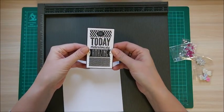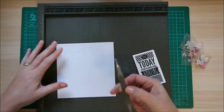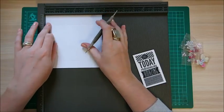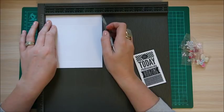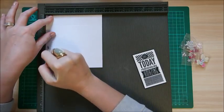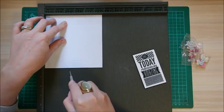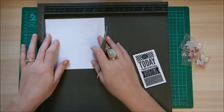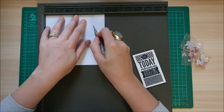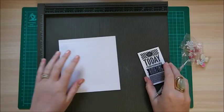I've got this stamp from Stamping Up — it's an old retired one. Then your card and all these bits and pieces to decorate. What you need to do is score along the six inch side. Along the six inch side, score at a quarter of an inch, one inch, one and three quarters, one and a half, and three and a quarter. Then rotate it onto the other six inch side and score at three quarters, four and seven eighths of an inch, and five and five eighths of an inch. That's all the scoring done.